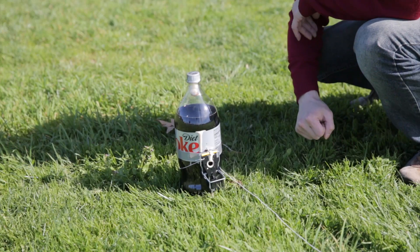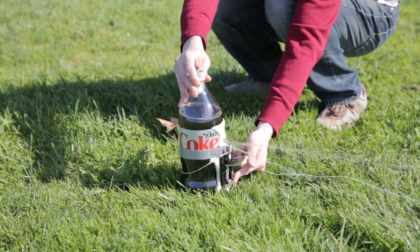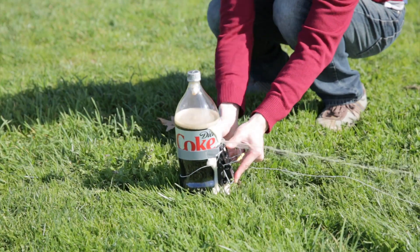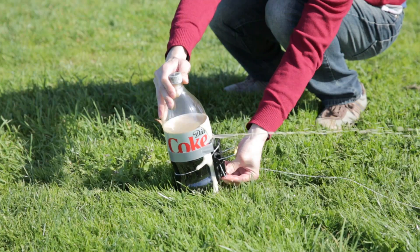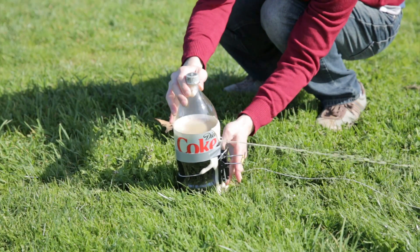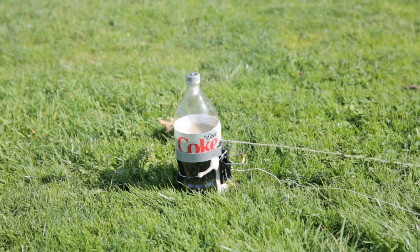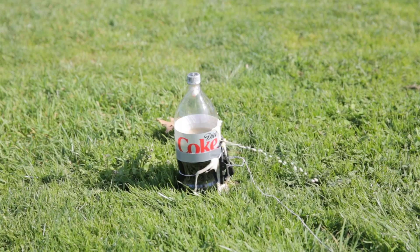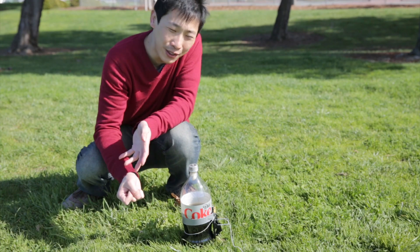It seems like the nail went through, so let's just take it out and try it again. So that didn't work too well. Half the bottle squirted it out and I was expecting it to explode, but it didn't.